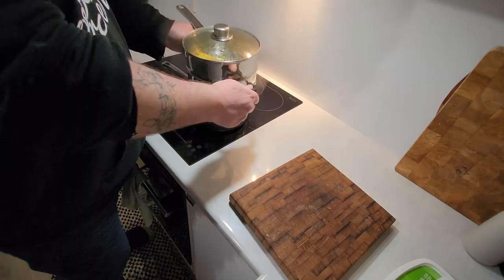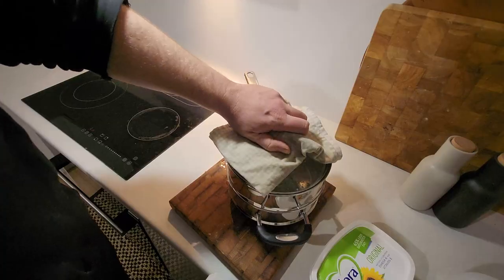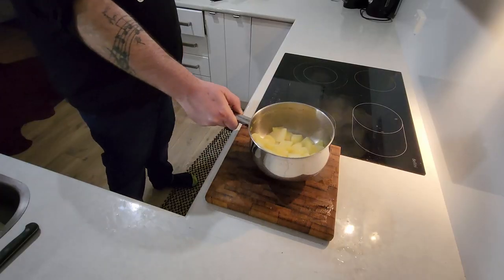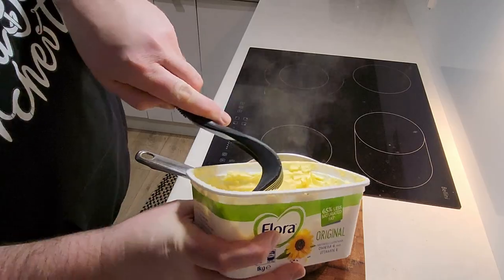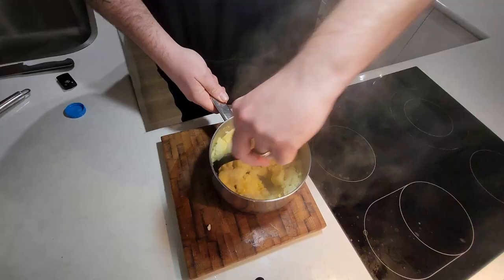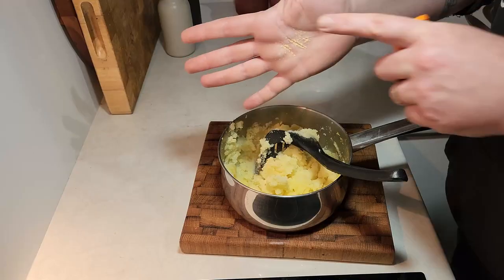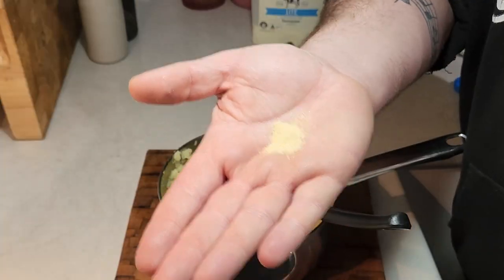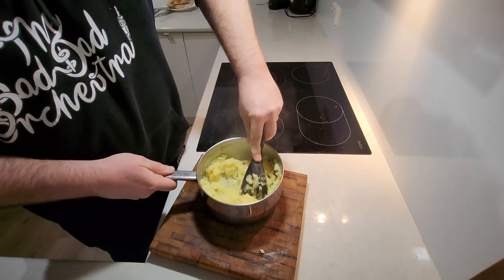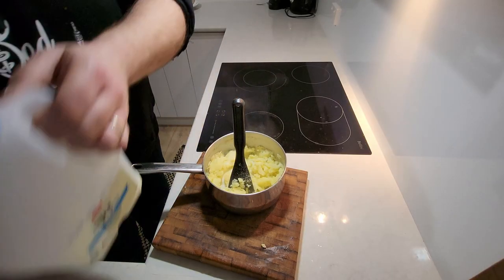Grab your steamers, take out the excess water, chuck them on your chopping board. Grab your taties and your lid, drain those taties. Grab your margarine or butter — a decent scoop straight in there — and time to start smashing. Bit of salt, chuck it in. Bit of garlic powder, chuck it in. Bit of onion powder, chuck it in.